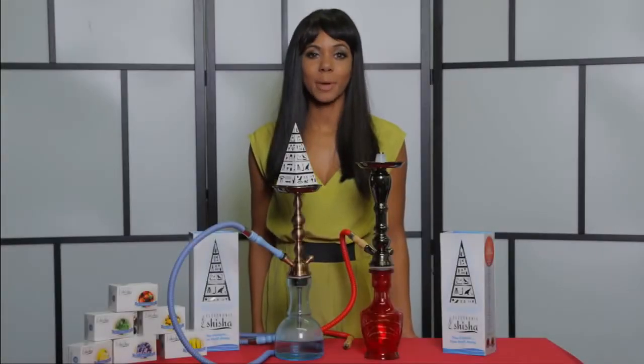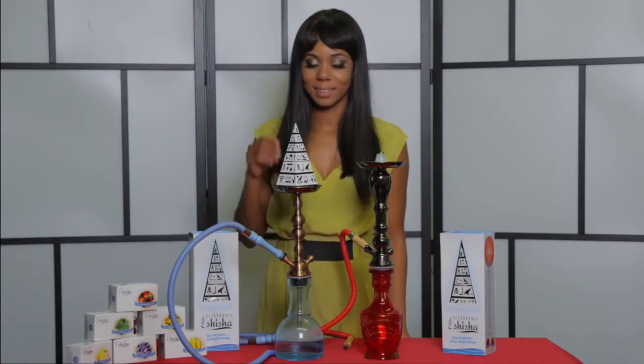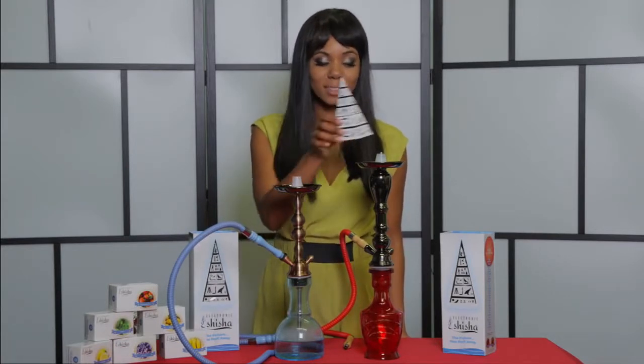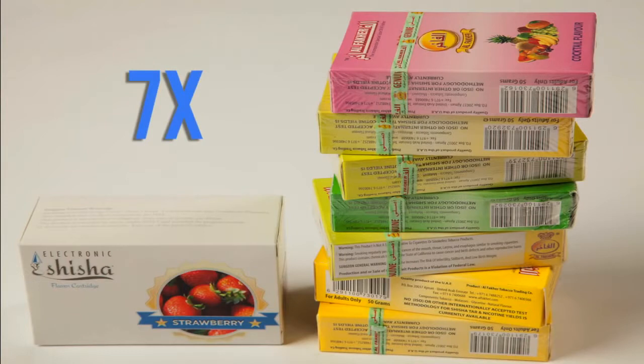The e-shisha by Viatopia is universal and fits on any hookah. Simply move it from one unit to the next. One e-shisha cartridge lasts up to seven times as long as a regular pouch of shisha tobacco.